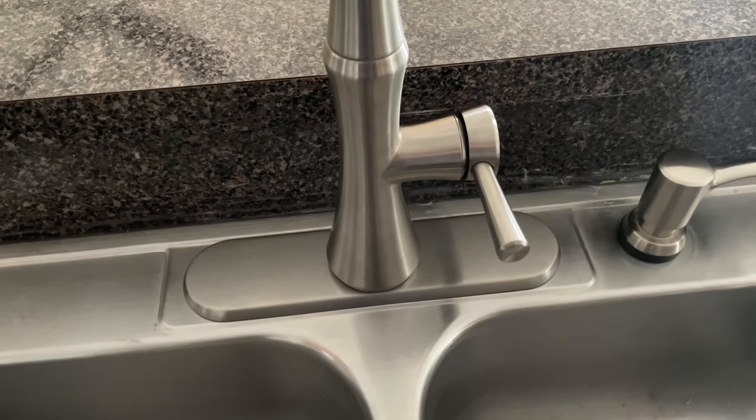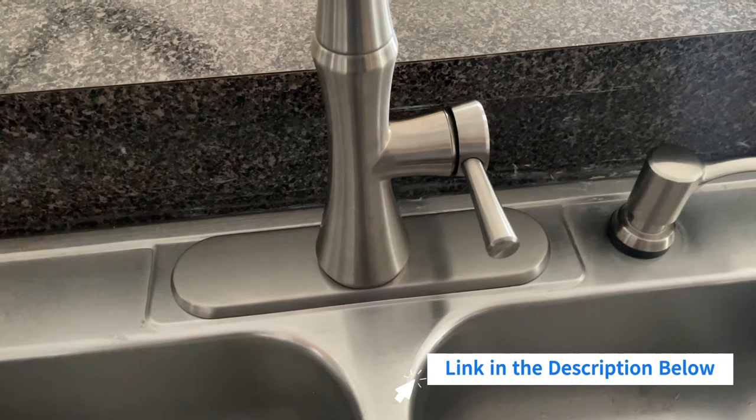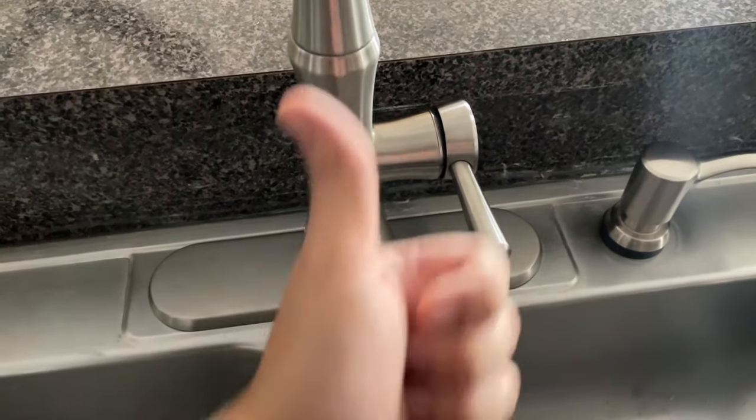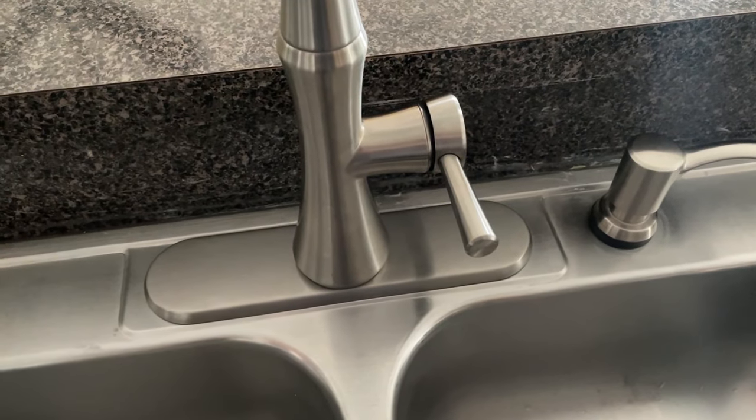With this, we will ensure that no water comes out of these holes. And with this, we conclude our video. I'm going to leave a link in the description below for all the materials that I used, in case you are interested. If you liked it, please give it a thumbs up, subscribe to Handy and Easy, and as always, have an excellent day!